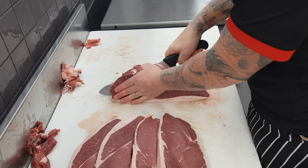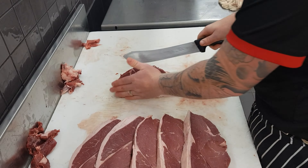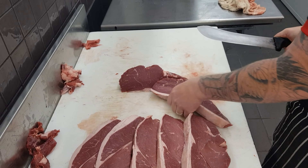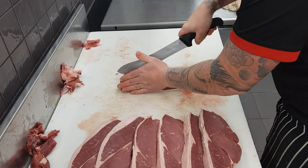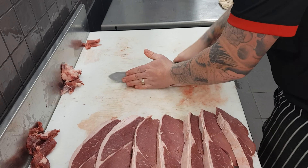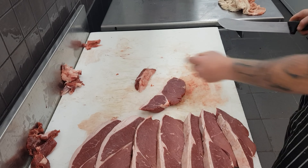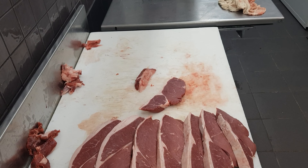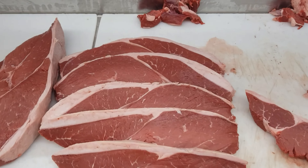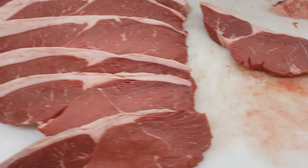As you're slicing, if you keep your non-knife hand up against the face it will help keep it stable and stop it from sliding or moving around. Really focus on keeping the actual point of the knife on the bench as you push through. I like to think of it as more of a push and drag motion rather than a sawing motion like you'd use for bread.